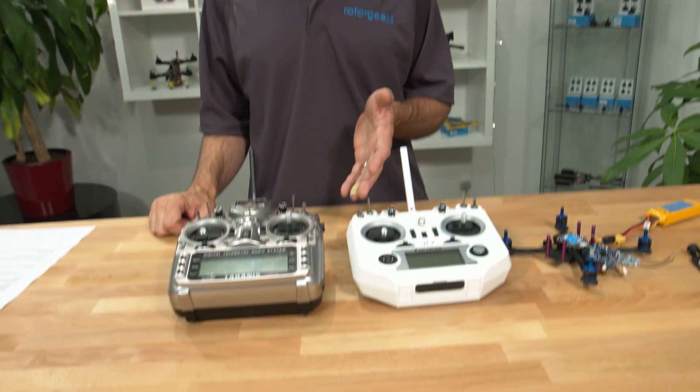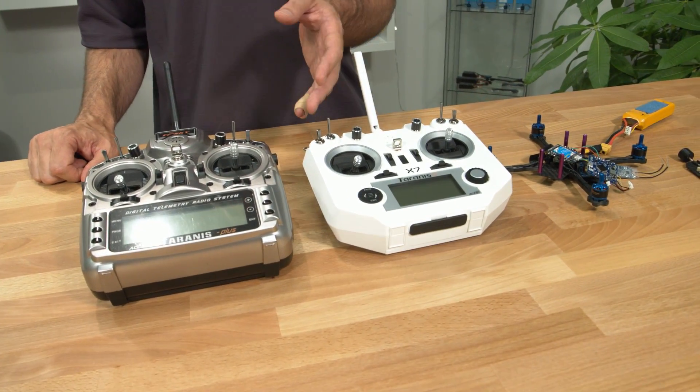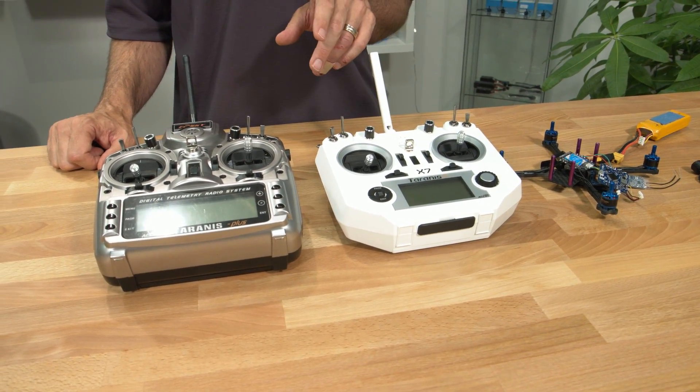So if this is the problem that you're having, it's a relatively simple fix. We just need to flash new firmware onto the XSR. You can flash firmware with either of the radios — they've both got flashing functionality built in. You'll need to download the new firmware; we've put a link to that down in the description below.